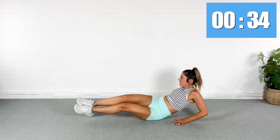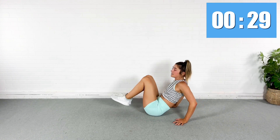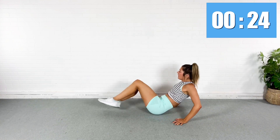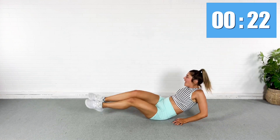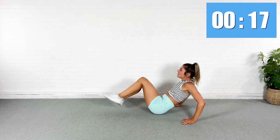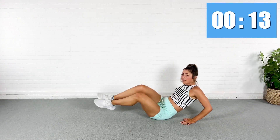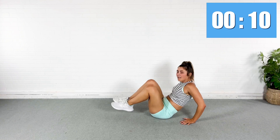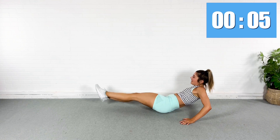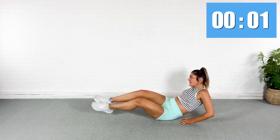Extend. We are almost done with this whole workout. This is our last exercise — you got this. Talking to myself because my abs are on fire. 20 seconds left. Get low, get deep into it, move with control. Almost done. 10 seconds, you got this. Obliques, do your job. Last one. And yes!